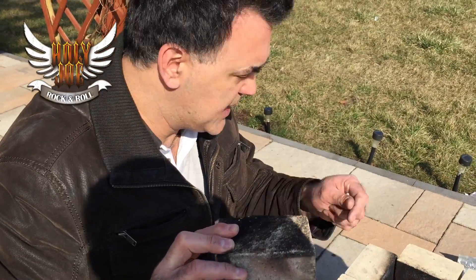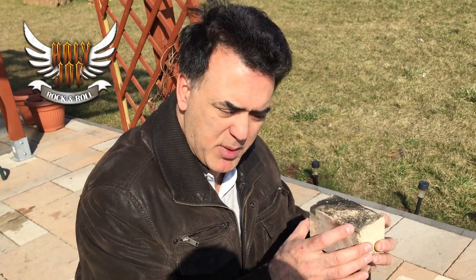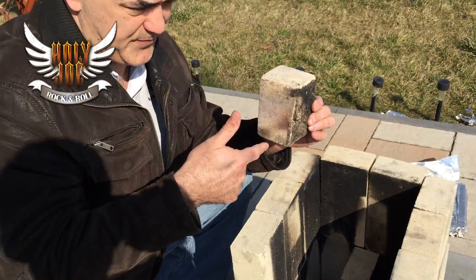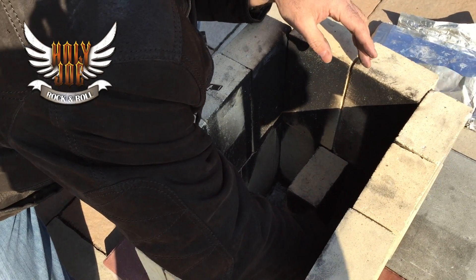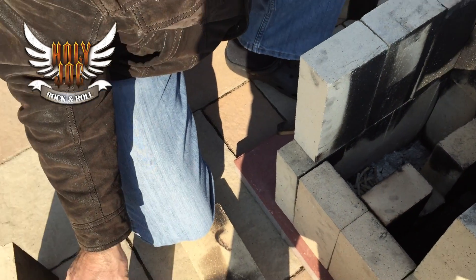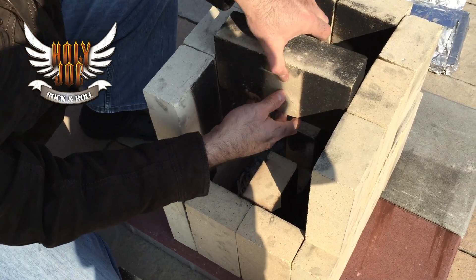I took a regular brick and used a wood chisel and a hammer to split it, and I got basically a quarter of the brick. I tried to put it in this way, but it doesn't really work — you have to turn it this way. So it's a quarter of the brick, turned vertically, and it fits right in here pretty nicely. From that point on, you see: a vertical, quarter brick, vertical, and then you bring in your horizontals.